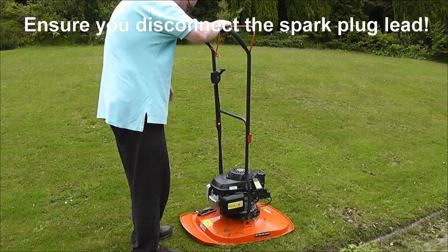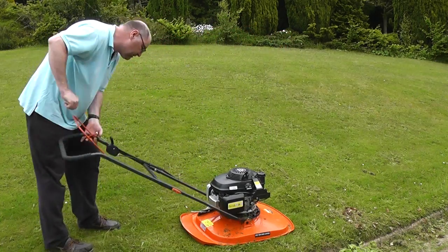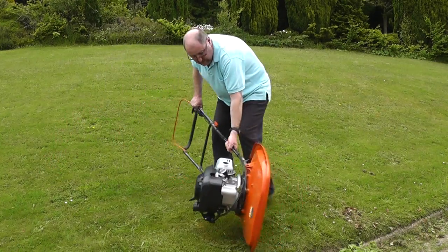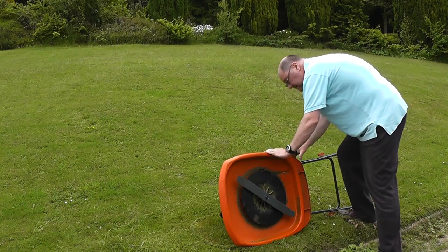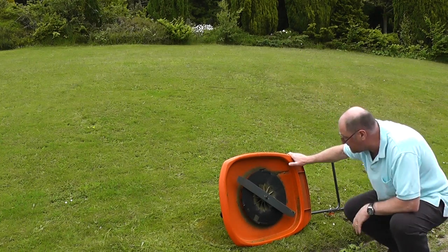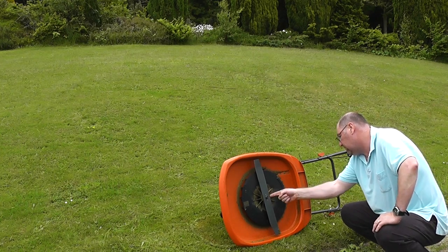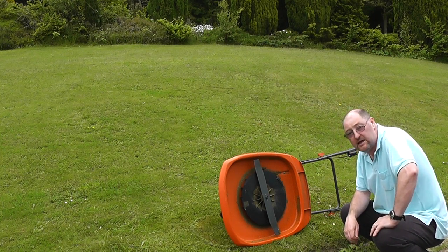I'll just give you a look under the hood so you can see what it looks like underneath. It's actually designed to be tilted on the side so that you can get at the blade, but only on one side — there's a convenient sign that tells you which side you can tip it. For the actual depth of cut, behind the blade there are two spacers and you can either remove or replace them to give you the depth of cut you want.